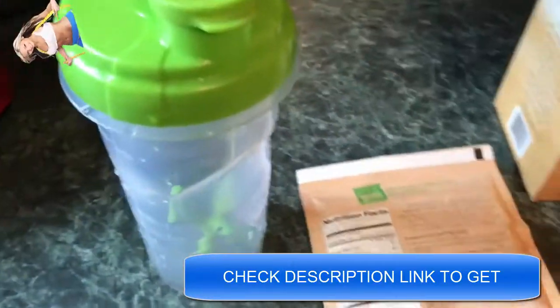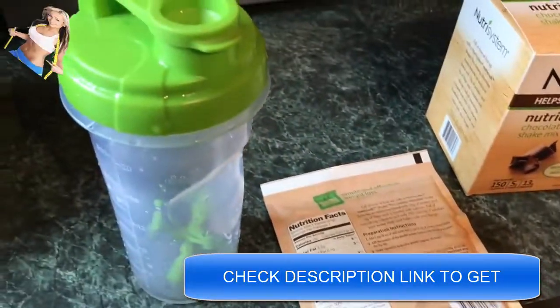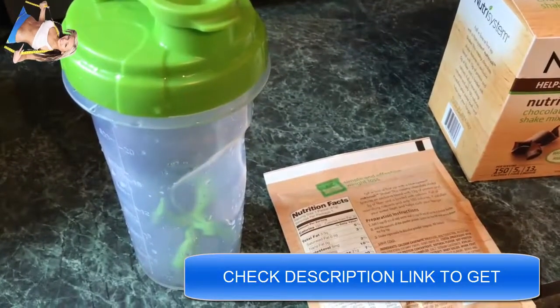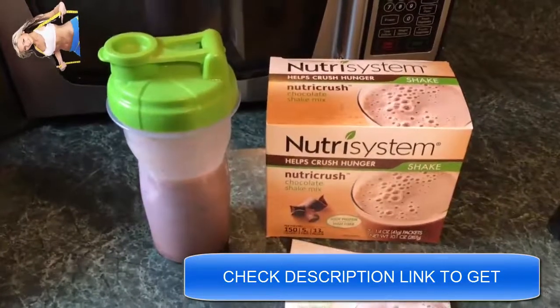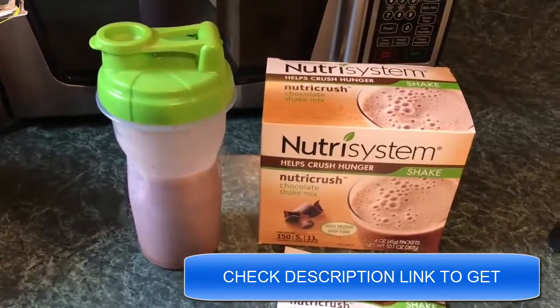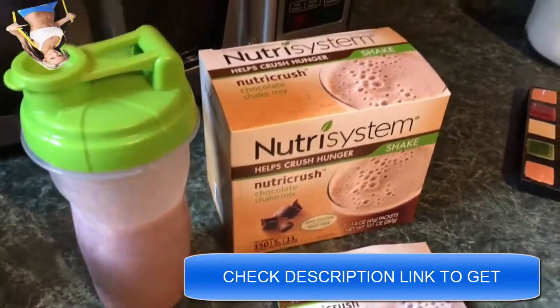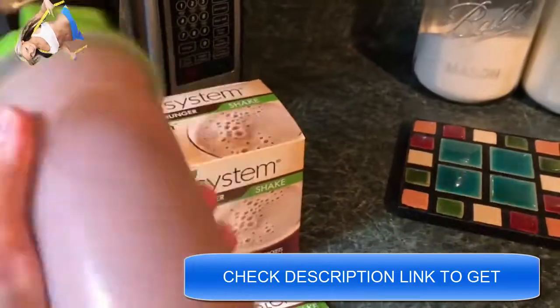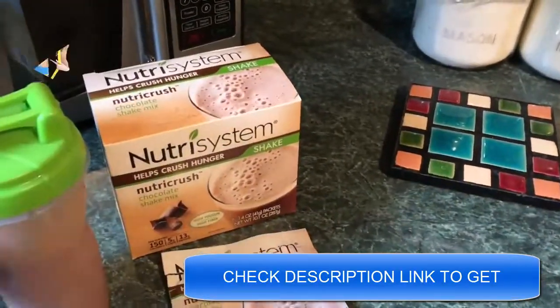You just put everything in your shaker bottle including what's in the packet, shake it up, and you're ready to go. I'm just going to do that real quick and we'll see what it looks like. All right, so I have everything loaded into my shaker bottle. The half a cup of ice ends up being about seven or eight ice cubes out of my fridge. But anyway, you just get it into your bottle, shake it up, and it's as easy as that.